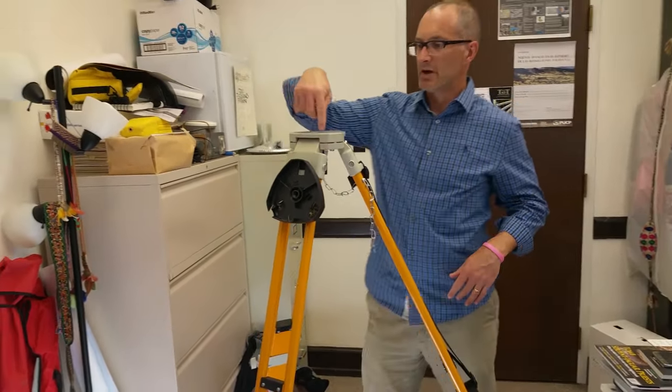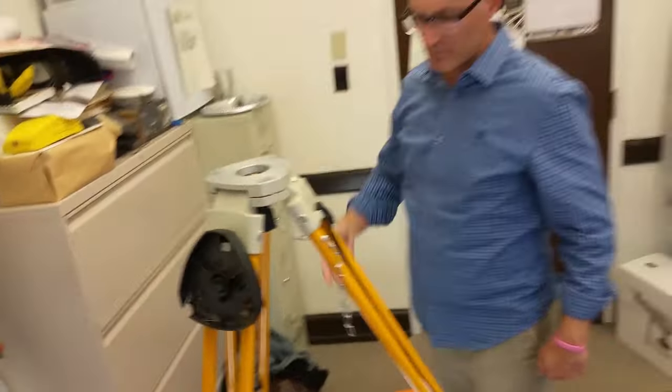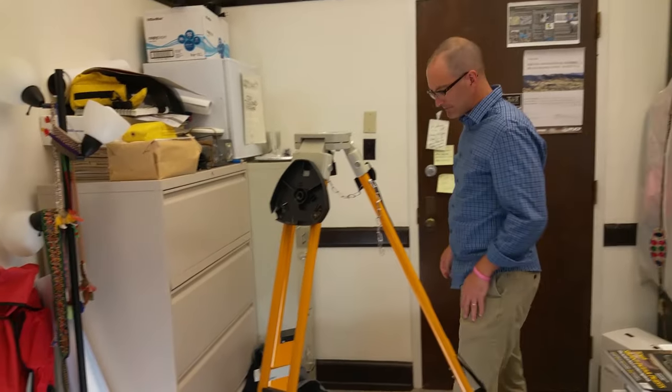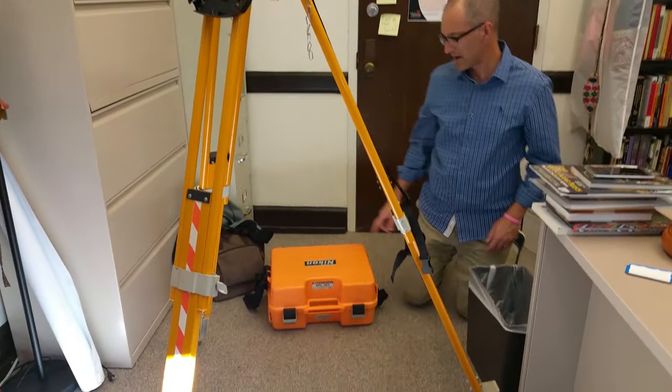At each step, you want to be as precise as possible because the more precise you are with each step, the easier the next step gets. Now we're basically ready to take out the total station.